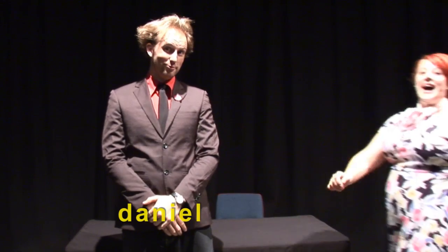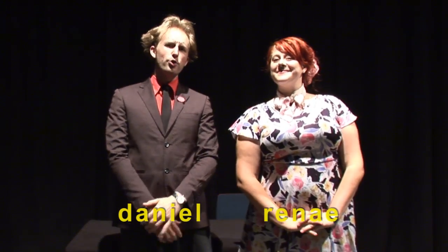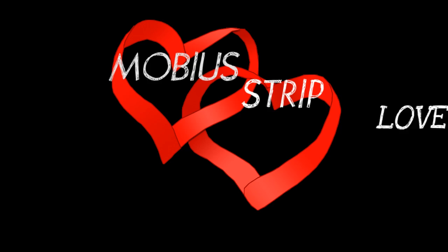Hi there, I'm Daniel. And I'm Renee. And we're here to show you how to make a very cool Valentine's Day gift for geeks. We call it Möbius Strip Love Hearts.